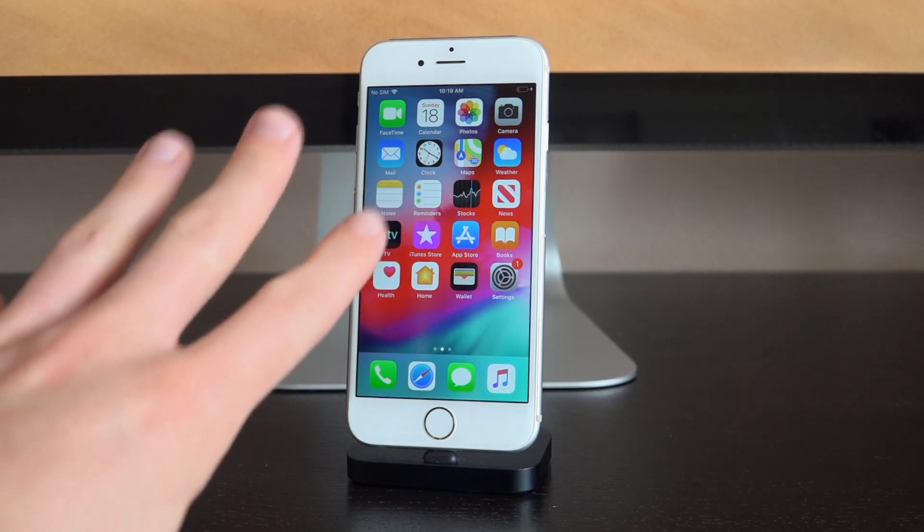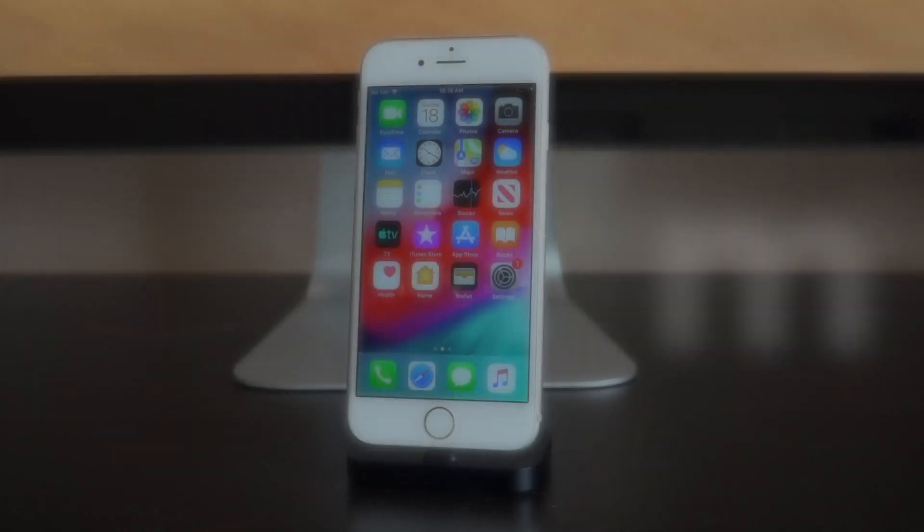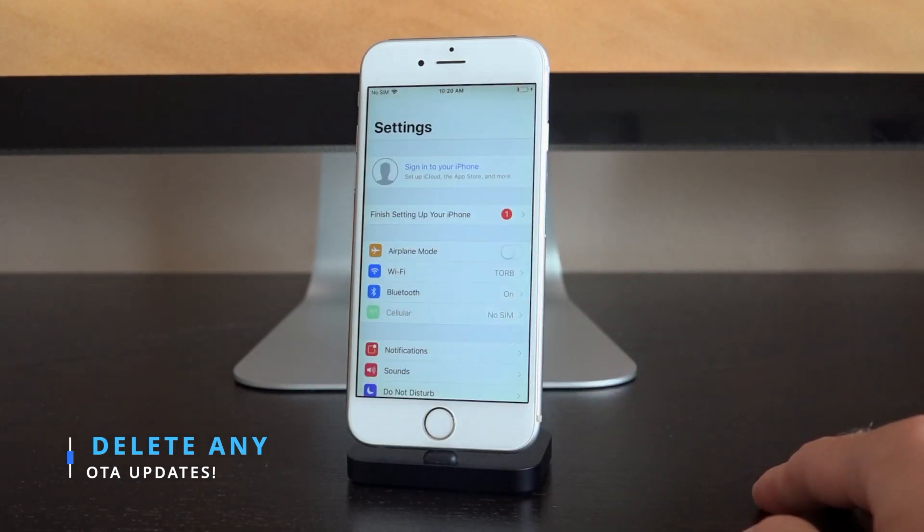There are only three steps, but there is a prerequisite before we get into them. First of all, if you do have an OTA update downloaded on your device, you're going to have to delete it. This is almost irrelevant right now since iOS 12.4 is the latest public firmware, but that's going to change — Apple will most likely patch this with iOS 12.4.1. Also, if you have the iOS 13 beta profile installed but haven't updated, you might have an OTA update as well.